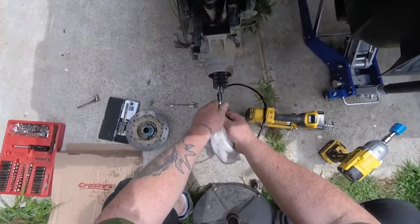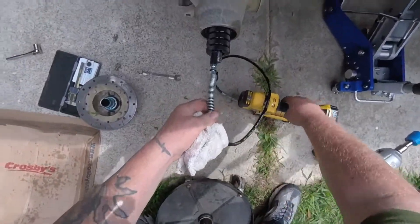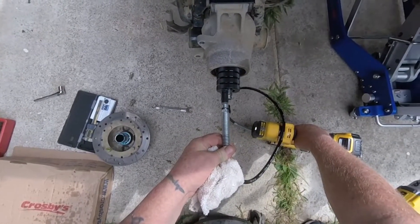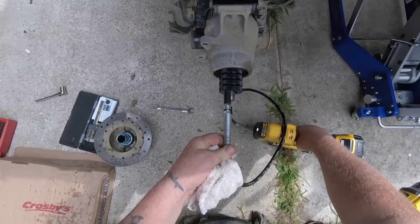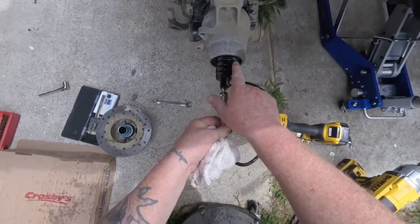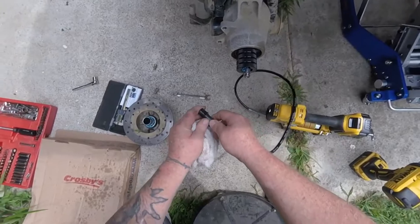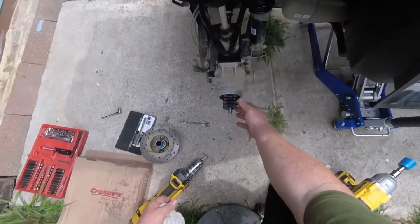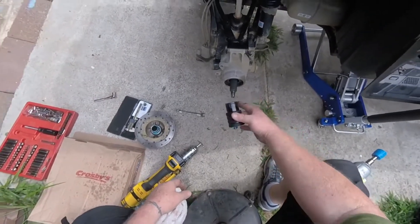Taking my cap off and hooking it up. Let's see if we can grease her up. Okay, there it comes — that is fantastic! So we got this greased — look at that, nice fresh grease in that wheel bearing.